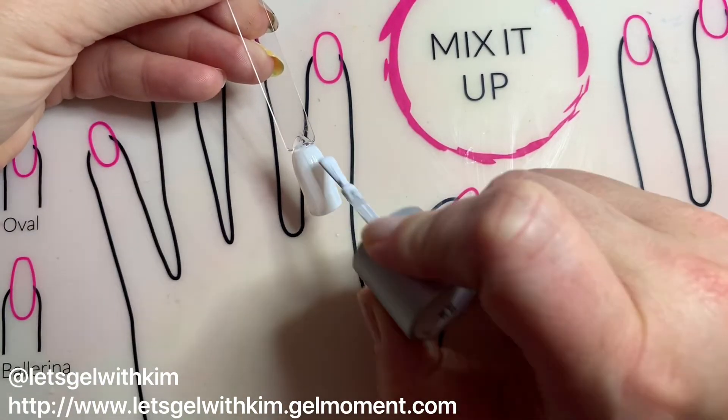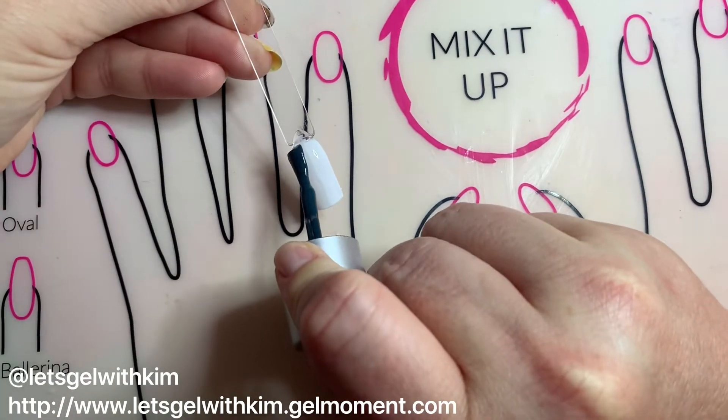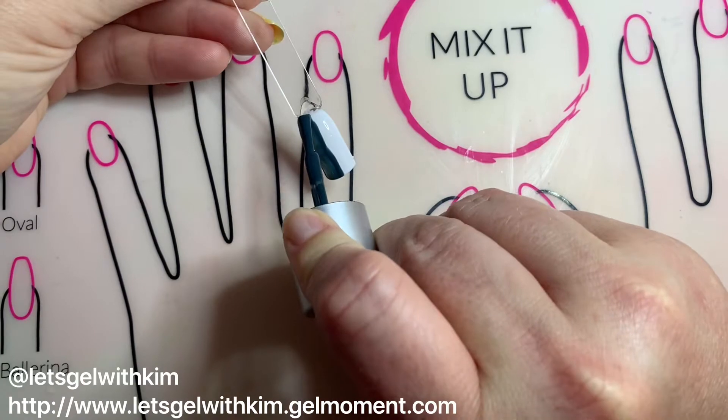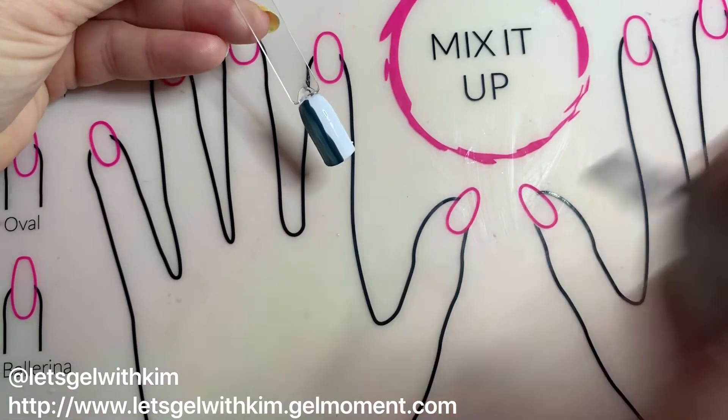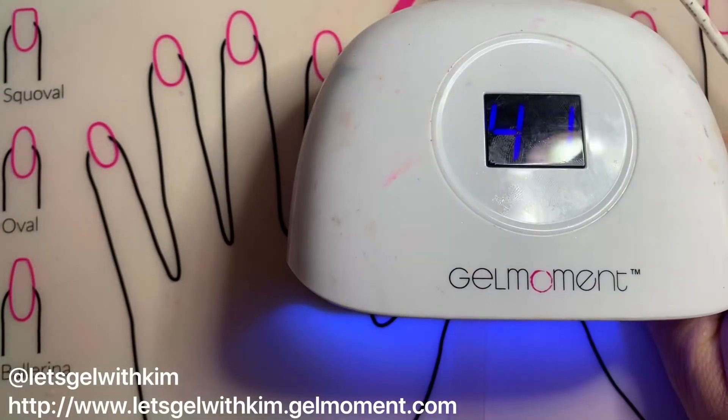I'm now gonna take Lovey-Dovey and apply it to just half of the nail. After that I'm gonna take my second color, Just Cruise, and apply it to the other half. Don't panic — you don't have to have it super straight, you just want to kind of eyeball it. We're gonna put another coat on top of this, then do another 45-second full cure.